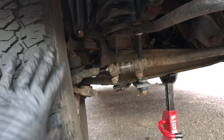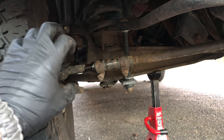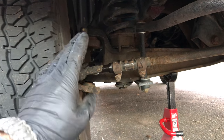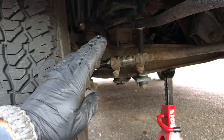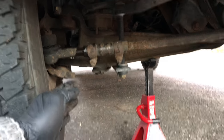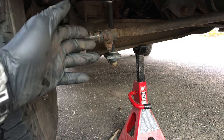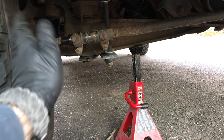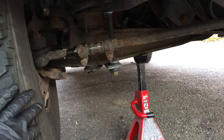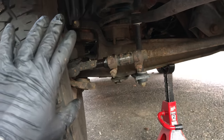So in this case, I'm going to assume since the last alignment that they are pointed straight — zero toe, or as most places do it, slightly in. Toe in allows the truck to steer straight even with a lot of play in the steering wheel. Toe out can make this thing really darty, like it's going to want to turn on a dime. So we're going to try not to mess with those settings.